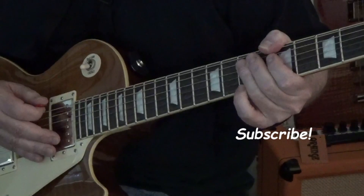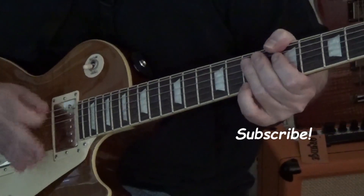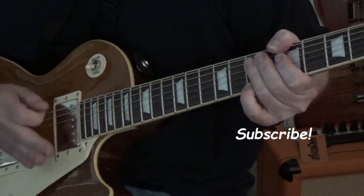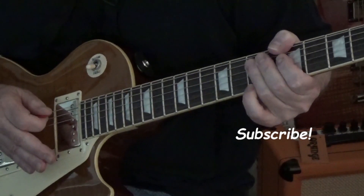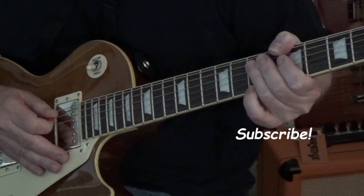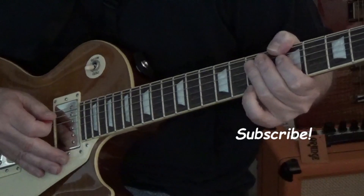This is your 5-minute guitar riff. We hope you enjoyed this. Let us know in the comments if you enjoyed this and you've learned something. This is what you're looking for. We'd really appreciate that. If you're new to the channel and if you enjoyed this, check out some of our other videos. And if you like what we do, please subscribe. We'd really appreciate that.